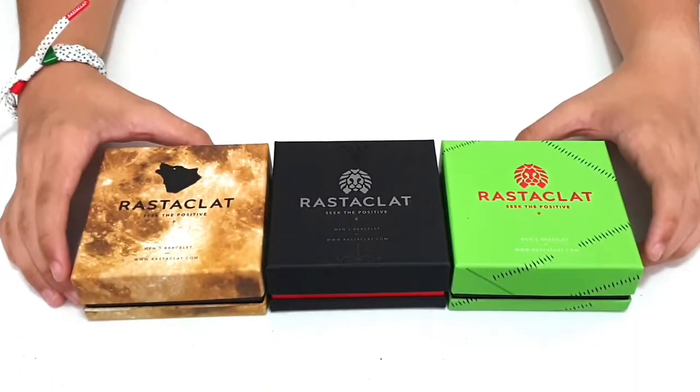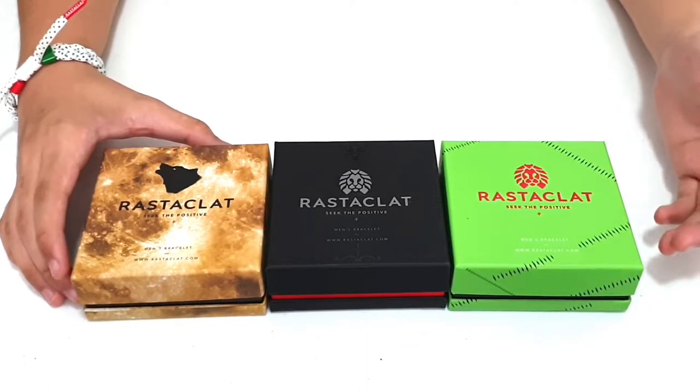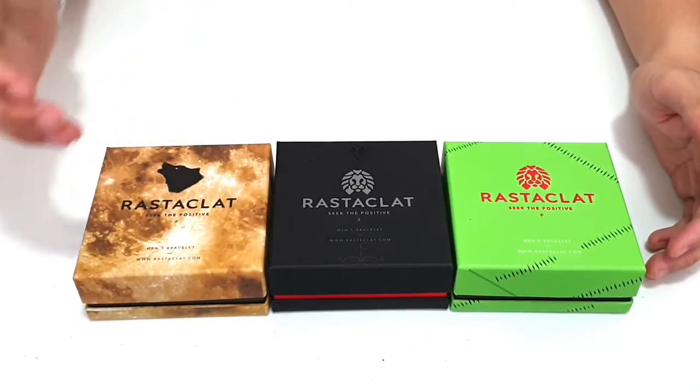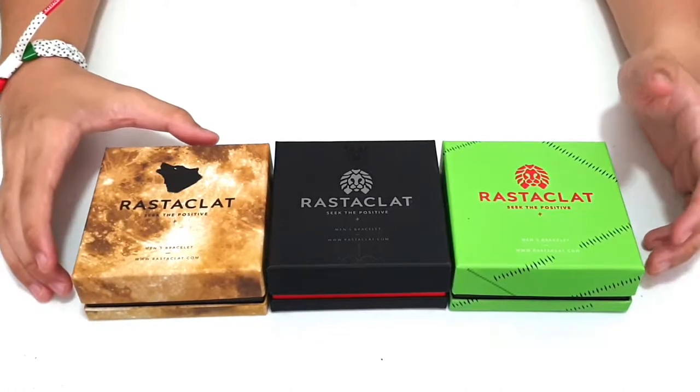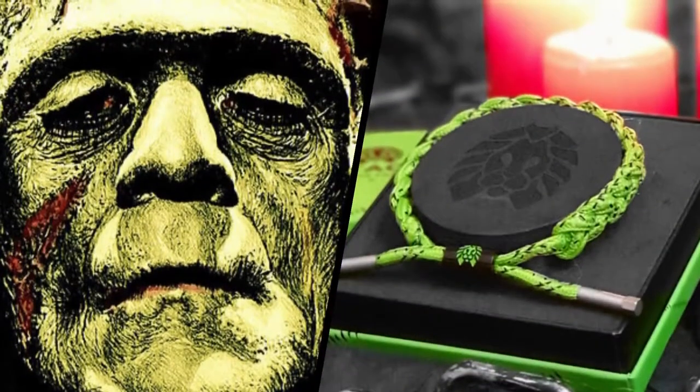What we have here today are the Men's Rastaklat Monster Collection. We have Frankie, Draco, and Wolverine. Each of these Rastaklats are inspired from the classic monsters Frankenstein, Dracula, and the Wolfman.